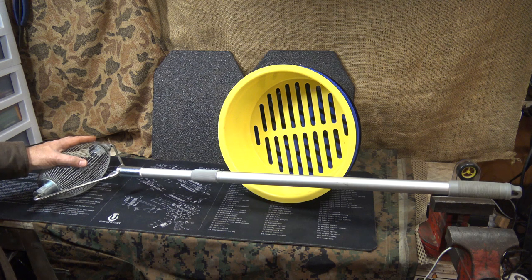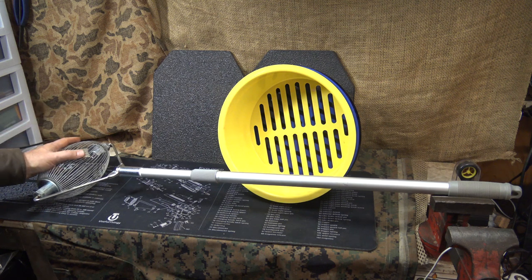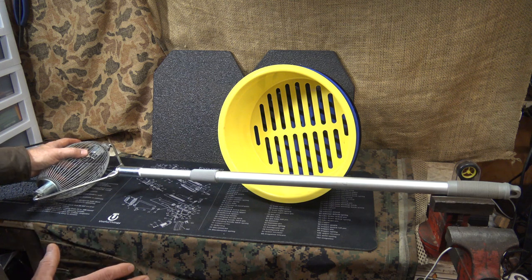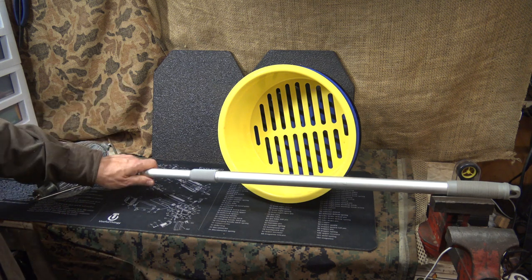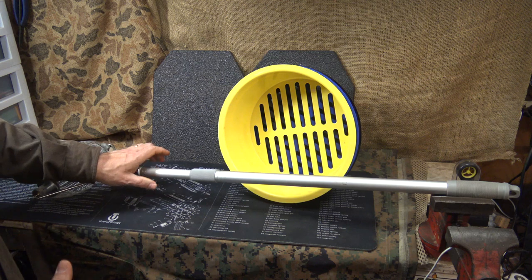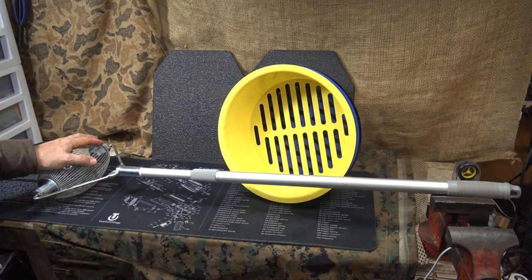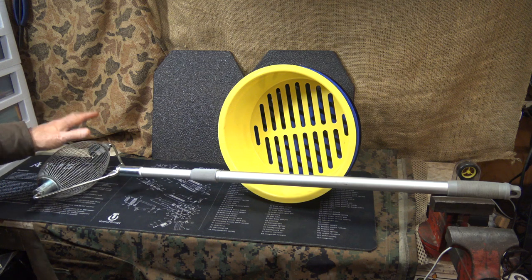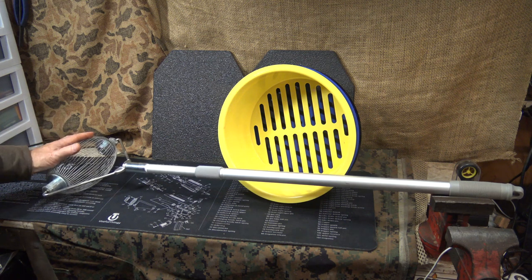It doesn't matter if you reload or not — picking up brass is just smart. You can always give it to friends. It's terrible that some of this brass ends up in a trash can. There are a lot of companies out there that remanufacture brass for ammunition, and a lot that will do trade-ins where you send brass to them, they process it, and give you a credit. If you shoot a lot like I do, this is a no-brainer.